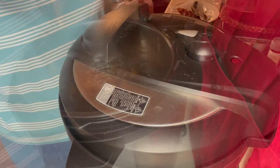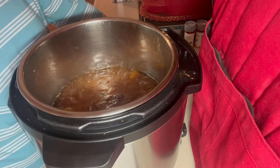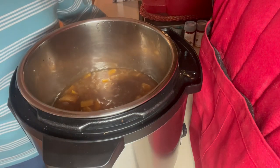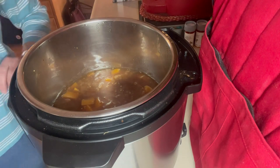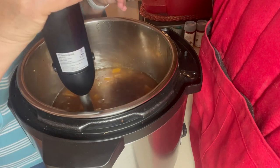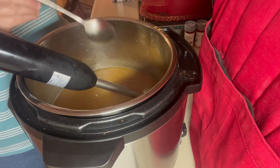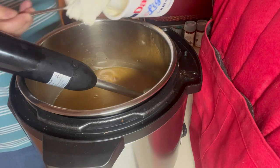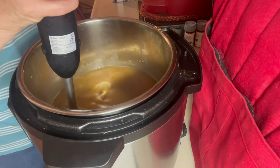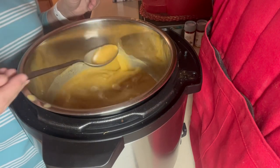We're going to blend it all up with an immersion blender. That cooked for 15 minutes, then I did a natural release for 15 minutes and then a rapid release. I just opened it and I'm going to give it a little stir — the apple smells so good, I can smell the cider. I'm blending this up with the immersion blender. I have it all blended up, and you can use either half and half, heavy cream, plain Greek yogurt, or sour cream. I'm going to use about a half cup of sour cream and blend that in to cream it up a little bit.